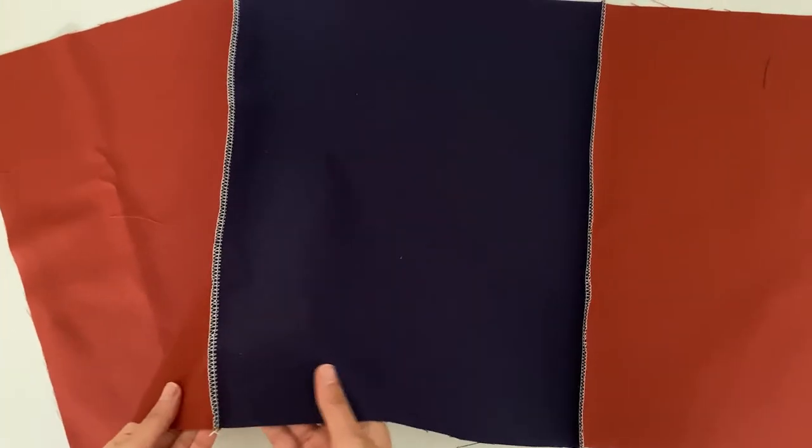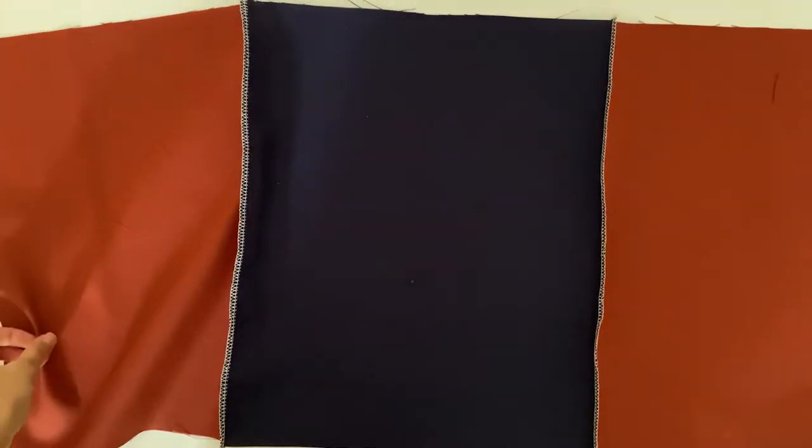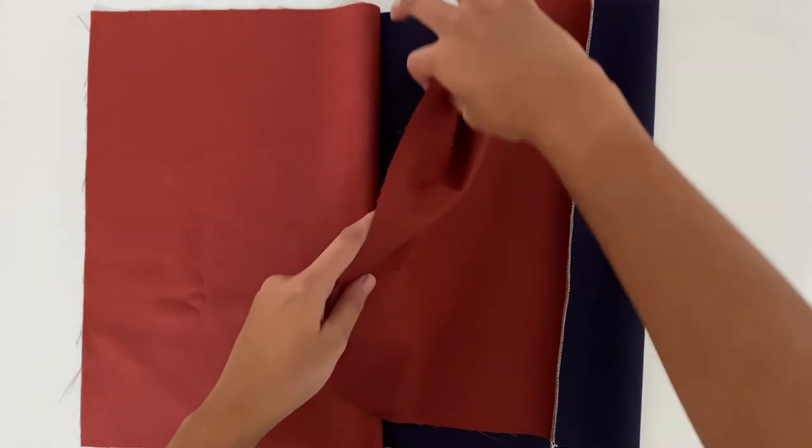This is what the bag looks like from the wrong side. Now we will put the right sides of the bag together and pin and sew the side seams using a half an inch seam allowance. Finish the seams and press.